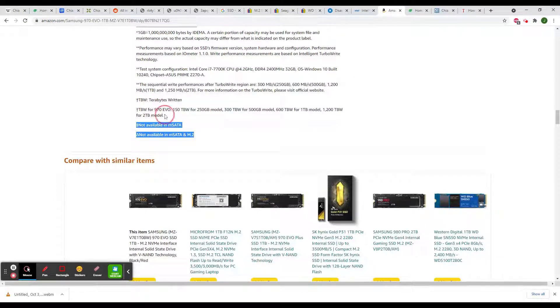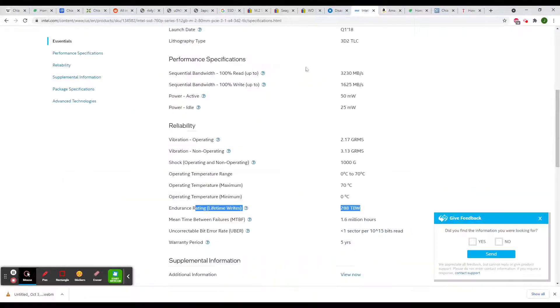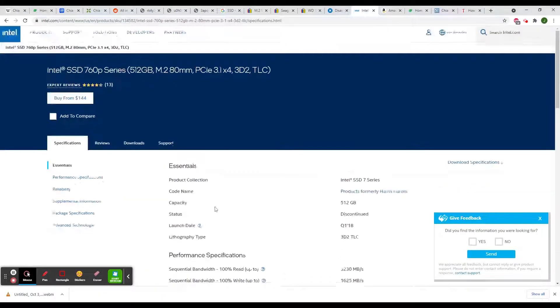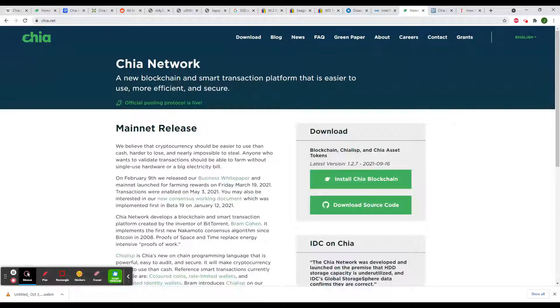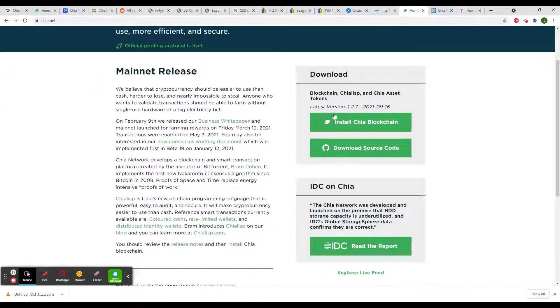If you don't find this on the seller page, you can look at the manufacturer page. You will need to check this parameter. After creating a computer for mining Chia coin, you download this program.